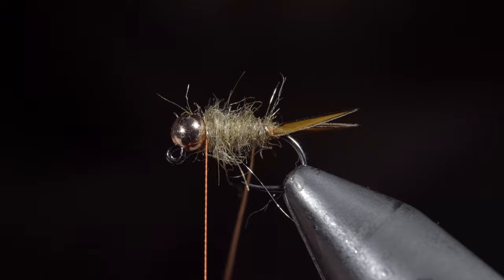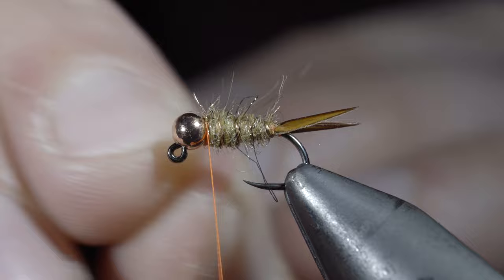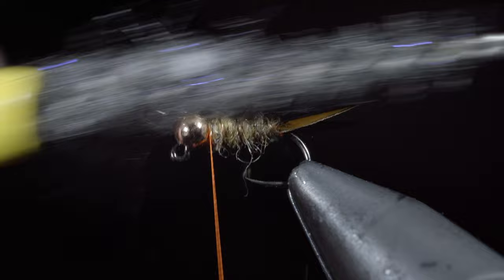Next, we'll grab our wire and begin wrapping in open spirals towards the head of the fly. Secure tightly, taking thread wraps both in front as well as behind the wire, and helicoptering the excess free. Then we'll brush out the body to give this fly a nice buggy look.